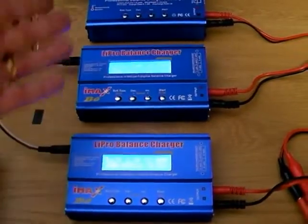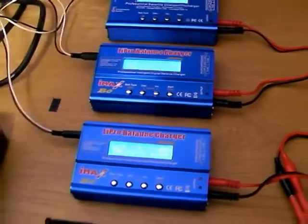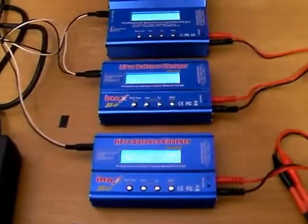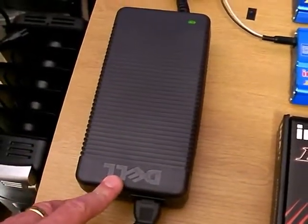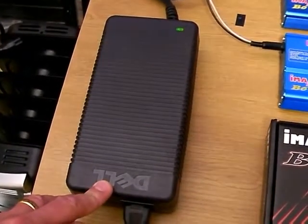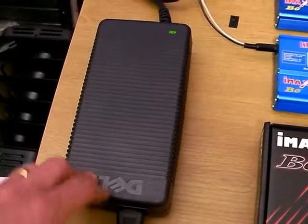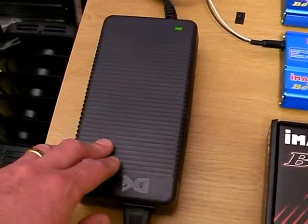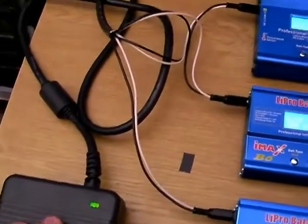They're all independent, so it doesn't matter what state the batteries are in — you can just charge them all separately. Then you think, how am I going to power all three chargers at once? They're 12 volt input, so what I'm using is this — a Dell power supply from a Dell Optiplex PC. We had quite a lot of them at work and most are now obsolete, so a lot are being thrown away. This delivers 12 volts and is rated at 18 amps, so it has no problem supplying three chargers.